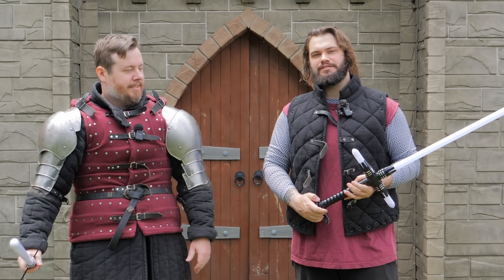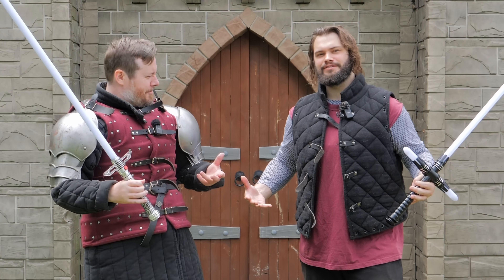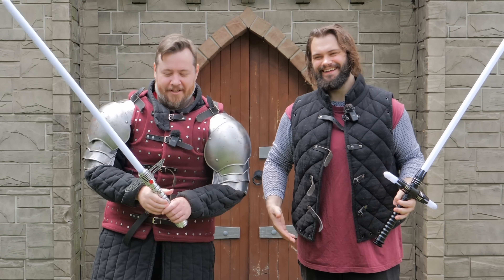Cross guards on lightsabers specifically. Now this is not a two-year-old video — I just felt a bit nostalgic wearing my original kit. And not at all because it's hot. Look at this here, it's definitely not hot, right?